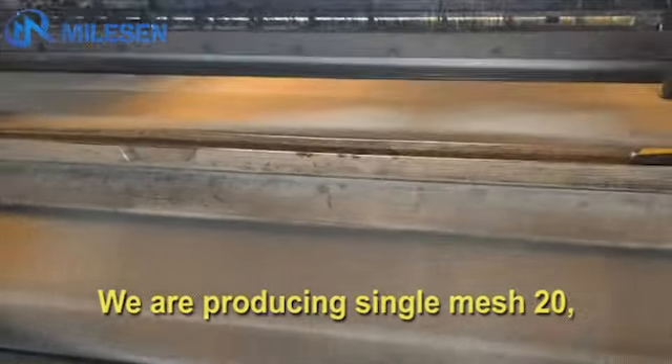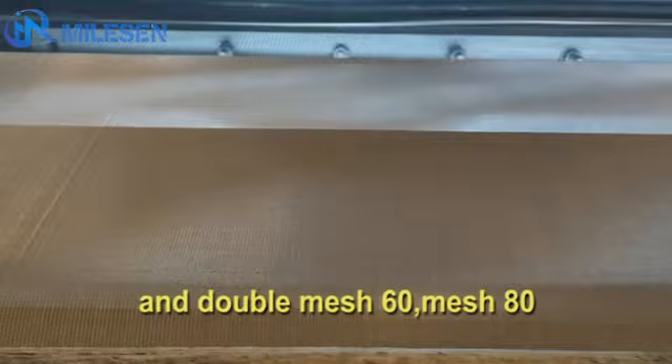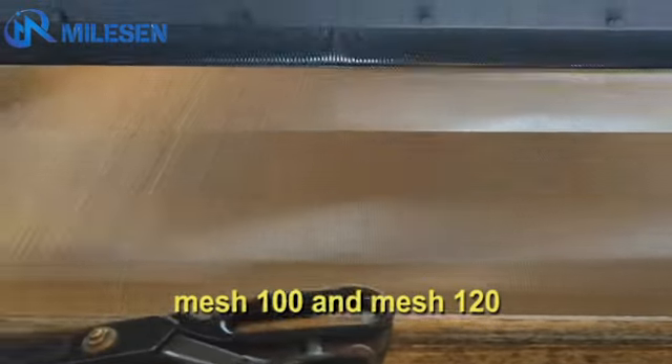We produce single mesh in 20 mesh, 30 mesh, and 40 mesh, as well as double mesh in 60 mesh, 80 mesh, 100 mesh, and 120 mesh.